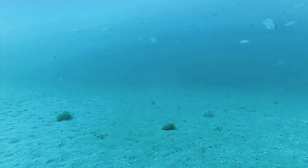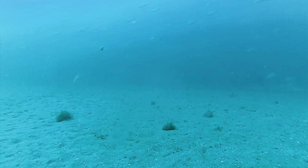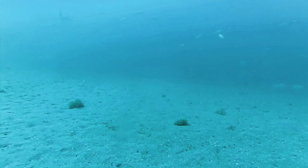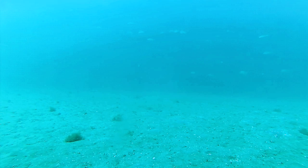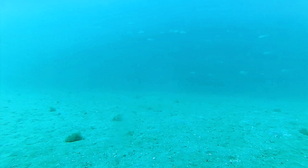We are truly blessed with having oceans full of fish like this. Yeah, we're supposed to use them, but we're not supposed to abuse them. We want to make sure that we leave plenty of fish for future generations, but also use the fish wisely that we have available for our tables.